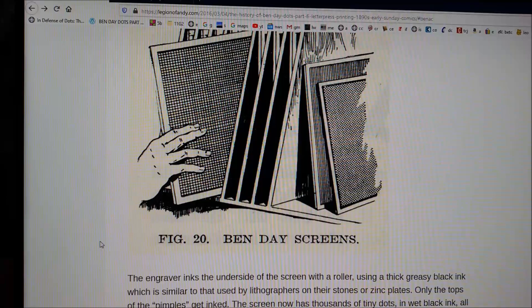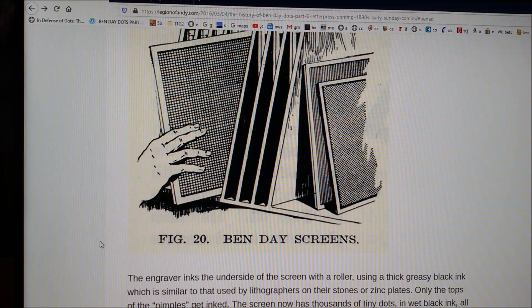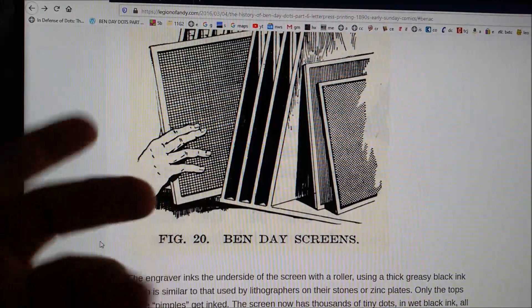Hello, comic fans. Here's Earl Grey. I took these excerpts from an old documentary that is linked on this fine site, legionofandie.com, recommended by Jared Osborne, which gives you all the insides and nooks and crannies of Band-Aid dot coloring, which was invented by one Benjamin Henry Day Jr., hence the title, Band-Aid dots.